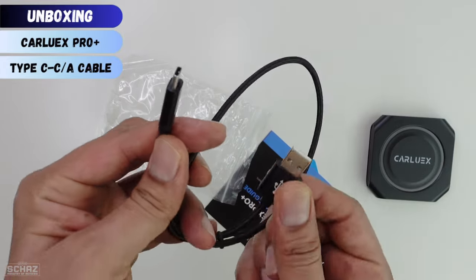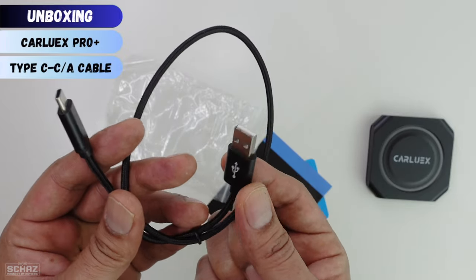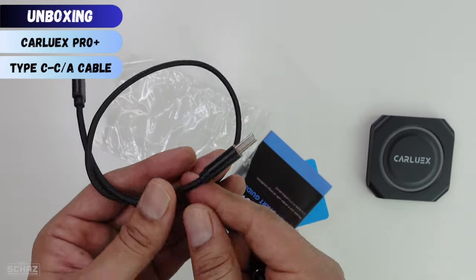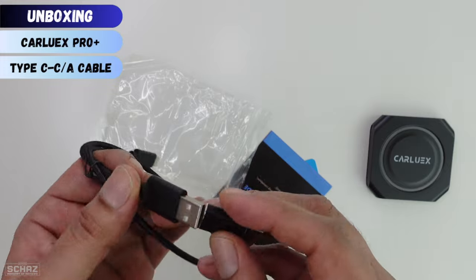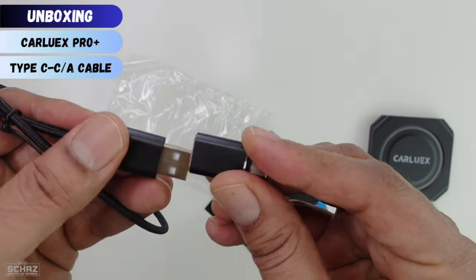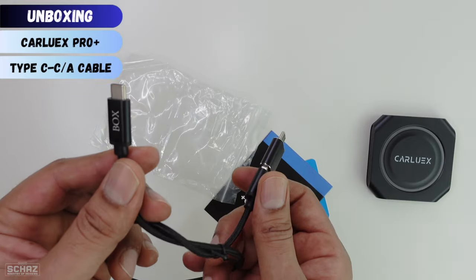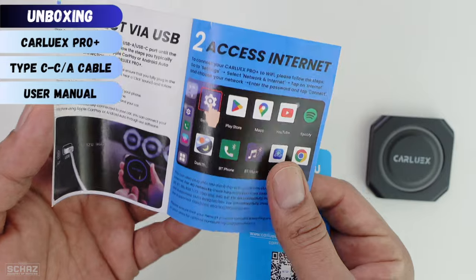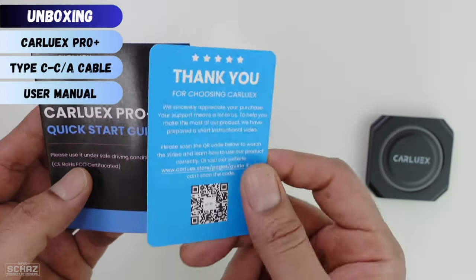So this is a Type-C and Type-A cable. If your car has a Type-A slot then use this cable, or if your car has a Type-C connection like my car, then you would need to use this converter adapter to connect this with the car, and the other end connects with the box. Then we get the quick start guide, instruction manual, user manual, and a thank you card from the makers.